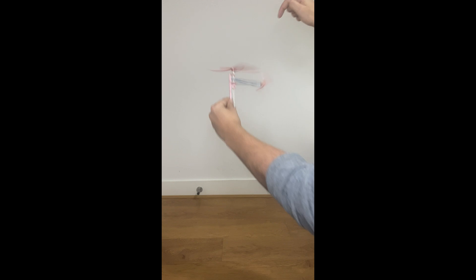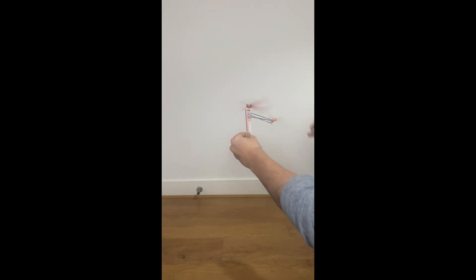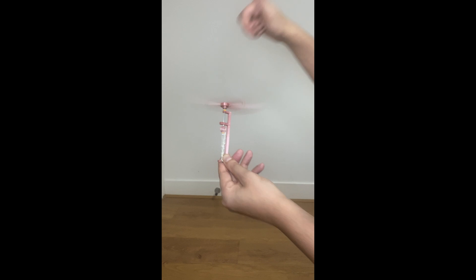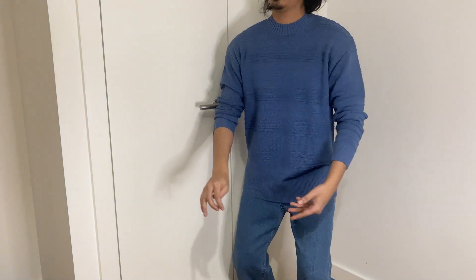I finally did it! Previously I posted two videos about my failed attempt to build a 3D printed rubber band helicopter. Thank you for all the helpful comments on those videos and because of your help I finally managed to get the rubber bands flying.